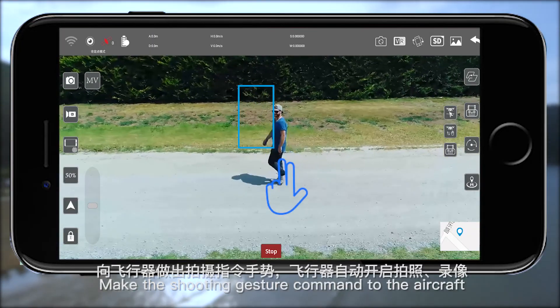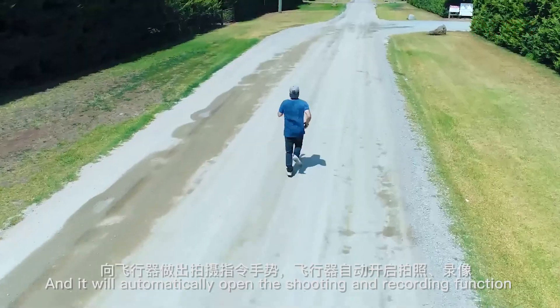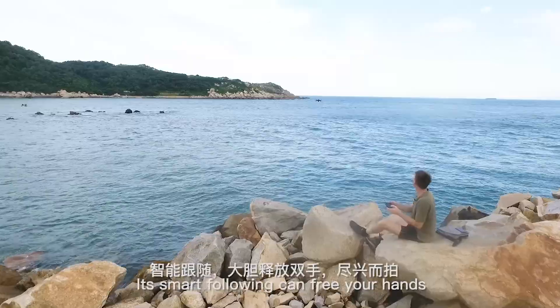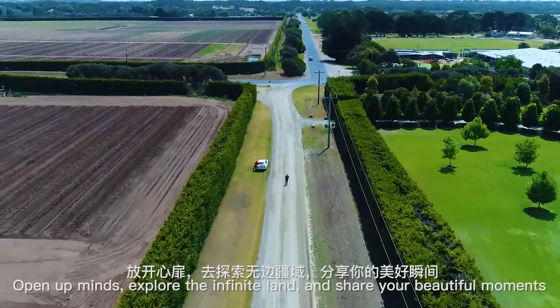Its smart following can free your hands. Enjoy taking aerial photos to the full. Open up minds, explore the infinite land and share your beautiful moments.